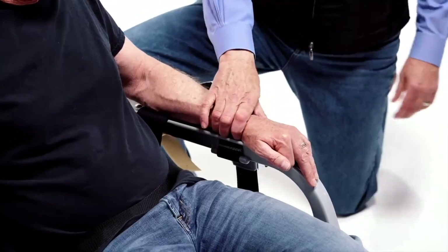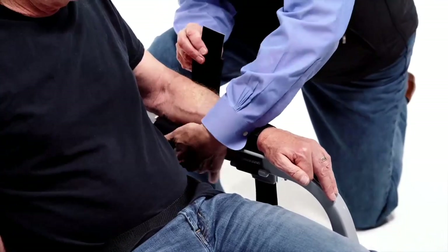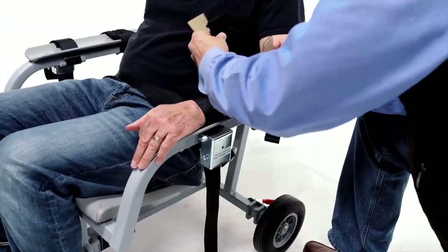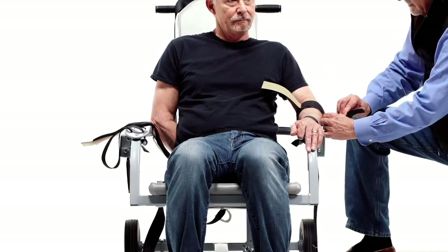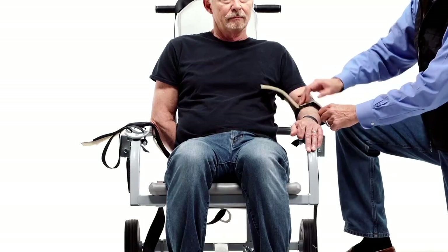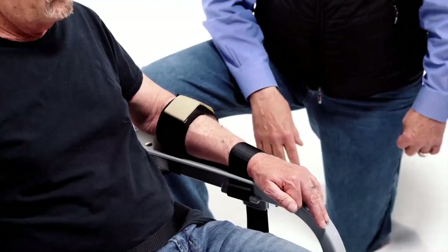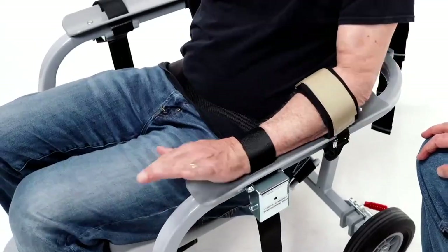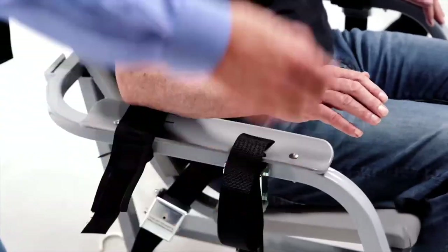Once you have the wrist strap applied, you'll do the elbow strap. This is a two-part velcro strap — first black on black, then once you have that firmed, brown on brown. Now that arm is fully restrained.